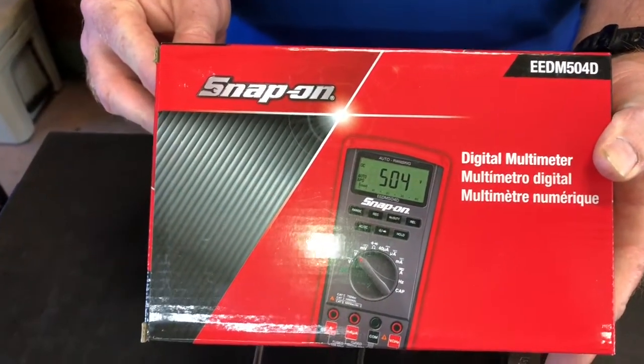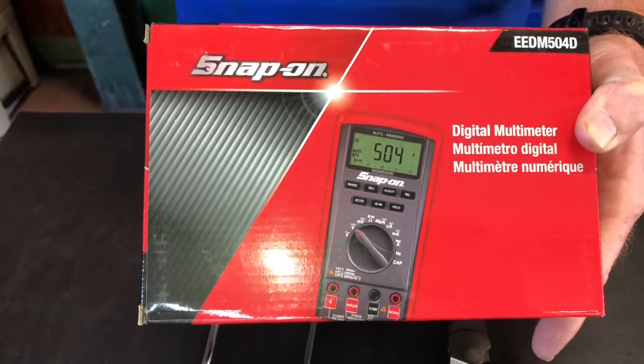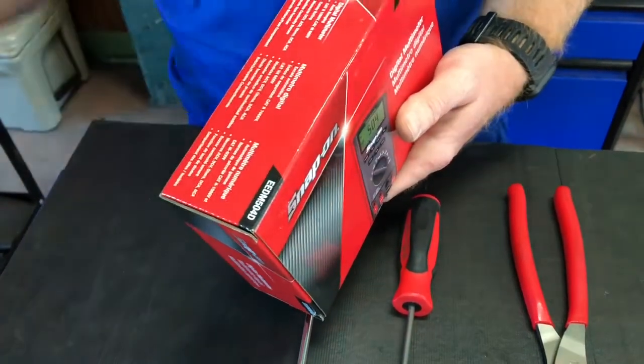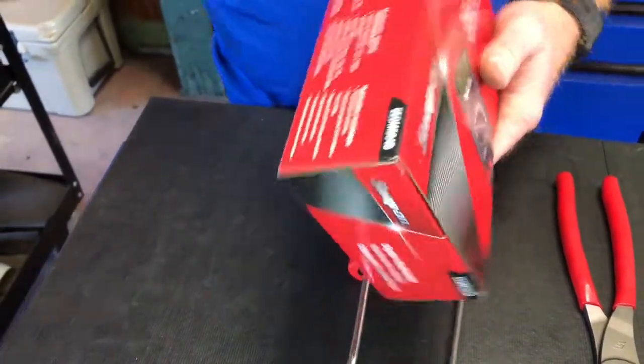It measures direct current, alternating current, ohms — all that good stuff. It's got a buzzer on it and a diode test function. All that good stuff. That part number is EEDM504D.